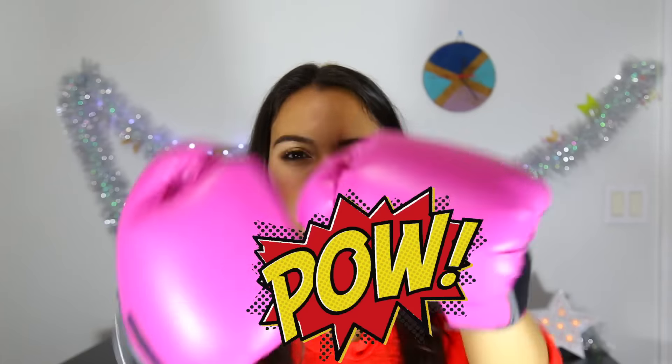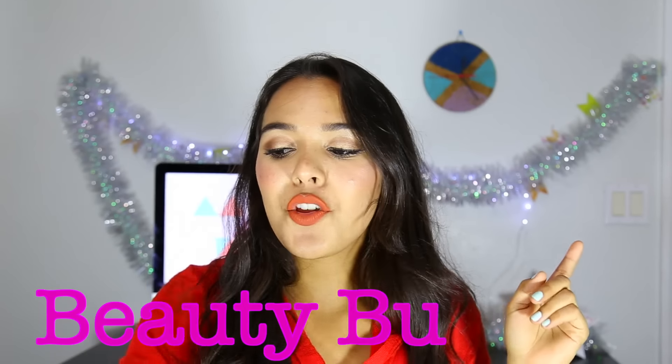Hello there and welcome to Beauty Busters! Today we're going to be testing out the makeup eraser to see if it's a poop, a whoop, or a maybe baby — meaning it might work for some people and it may not work for other people.